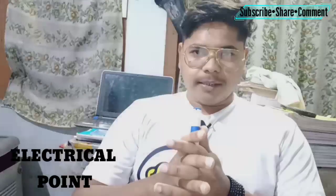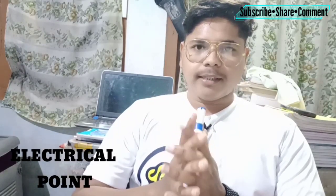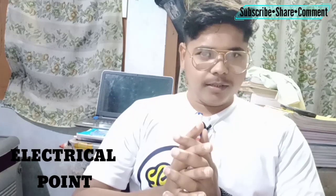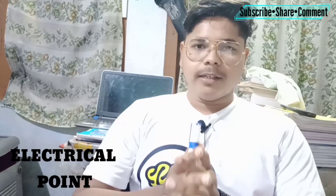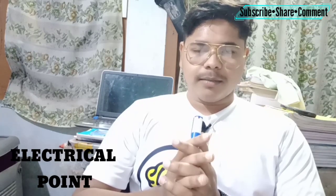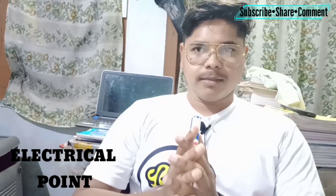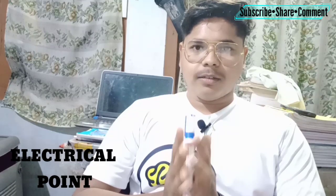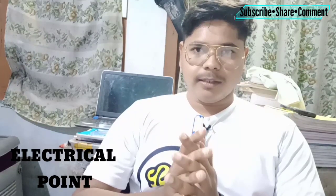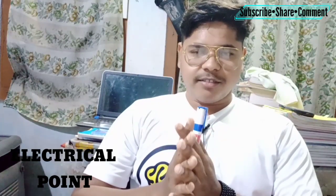That is enough for today. There are more important points which I will tell you in the next part. If you are new to this channel, please subscribe to Electrical Point — you will get very good videos and learn many things about electricity. Share with your friends, and comment if you want to understand any new topic. See you in the next video — till then, be safe, take care.